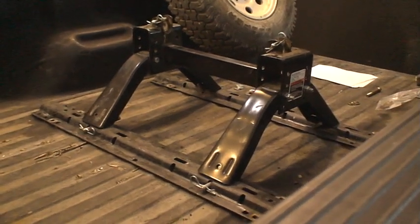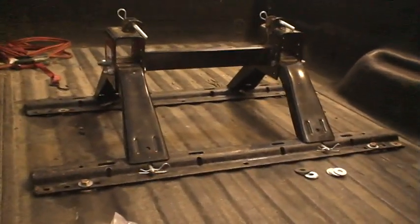We're mounting the fifth wheel hitch, and after spending maybe two days looking at it, I'm confident that we can do a good job of installing it.